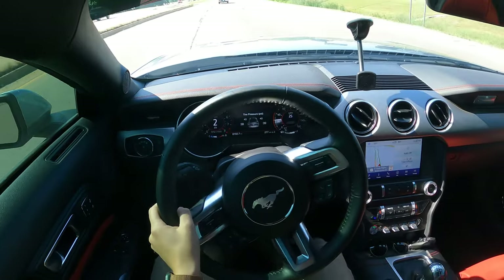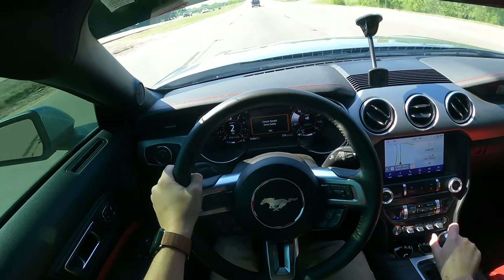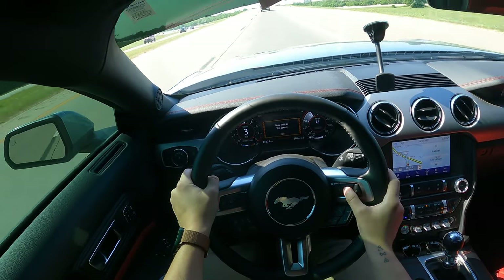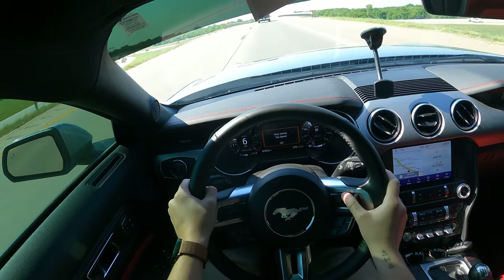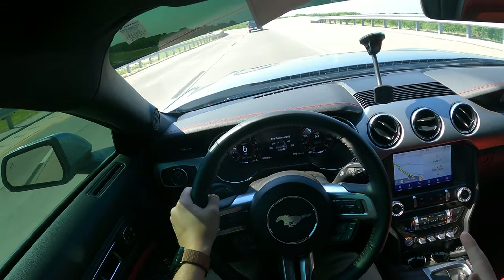Let's see if we get the 45 mile an hour speed warning. Yep, got the speed warning. 65 — yep, it shut off. Cannot go past 65. So it does work.